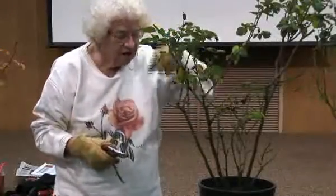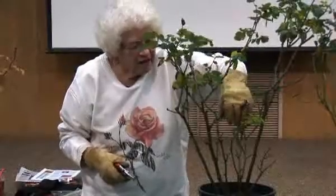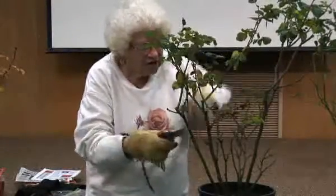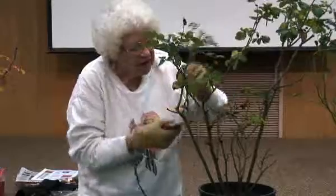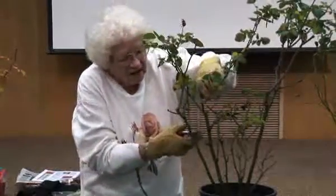I like to tell you to look down at the center of the bush and think of that as the hub cap of a wheel. These branches coming away are the spokes of the wheel — that would be an ideal situation. When I make a cut, I want to make it to what I call an outside eye.